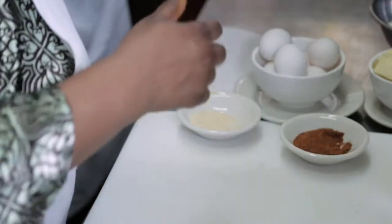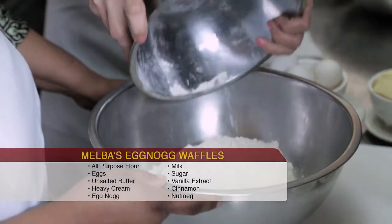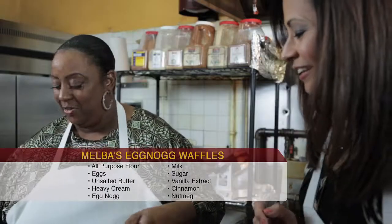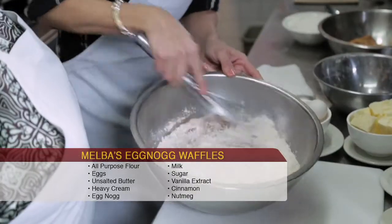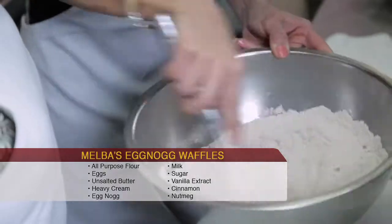Now for the waffles. We're going to mix our dry ingredients first, and then we're going to mix our wet ingredients. Take our all-purpose flour, and then we're going to take some sugar, some cinnamon, and here we have nutmeg. You want to make sure that we get that sugar, nutmeg, and cinnamon into every part of that flour.